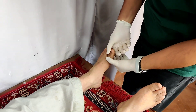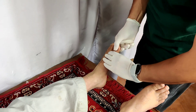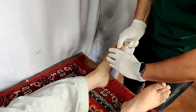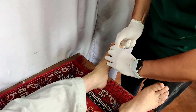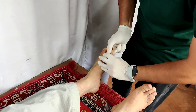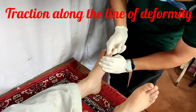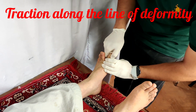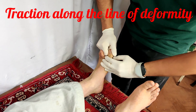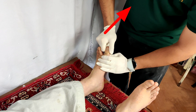Now I shall demonstrate the manual reduction for the interphalangeal dislocation. I am giving traction to the distal phalanx with my right hand, while my left hand is stabilizing the proximal fragment. Traction is given along the line of deformity, and the thumb of my left hand is displacing the proximal phalanx dorsally.